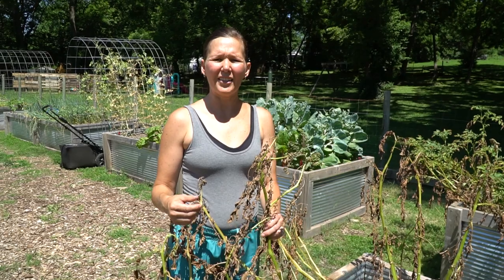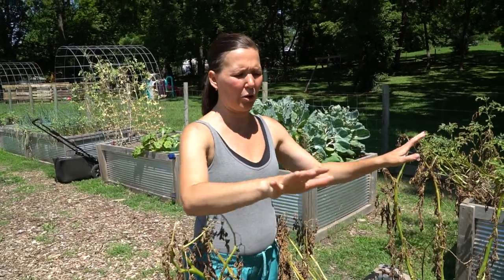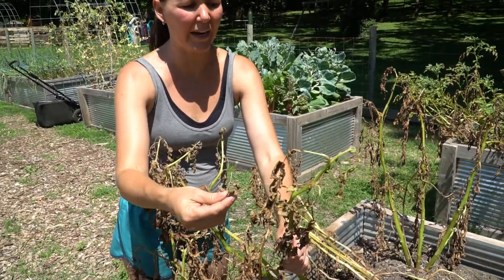But that's enough information for now. We're going to bring you along for the harvest today and also show you how we prepare these potatoes for storage. This here is how you know your potatoes are ready — they start to wilt, they'll fall over, and they lose their beautiful green color. The leaves will dry out.